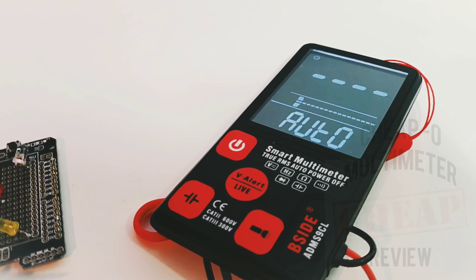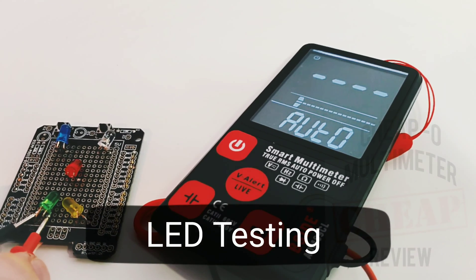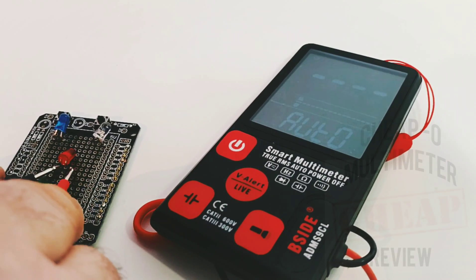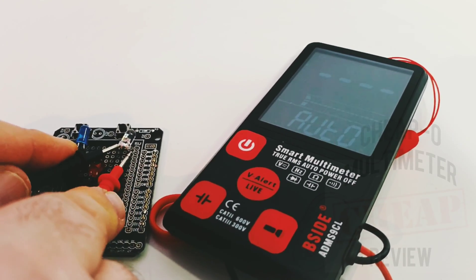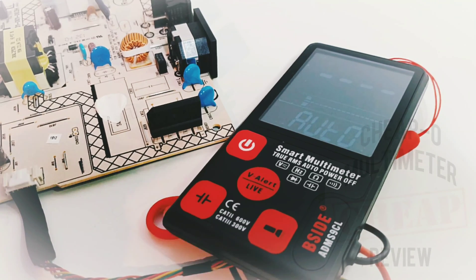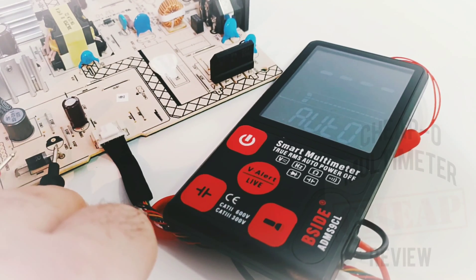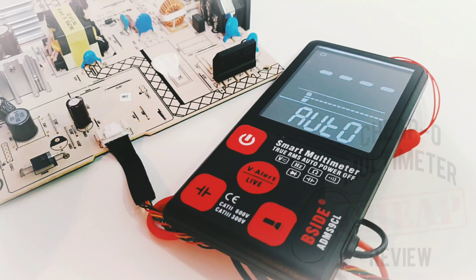Next up is diode mode. It calls itself a smart multimeter — I just call it painful. Starting with a green LED — no idea what it's trying to read. Nothing on yellow, nothing on red, nothing on blue. Zero for five, painful. In all fairness, that was diode mode not LED mode. With an actual diode: there's a forward voltage drop, so it works for diodes — but for LEDs, you're out of luck.